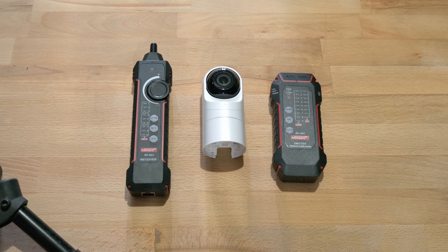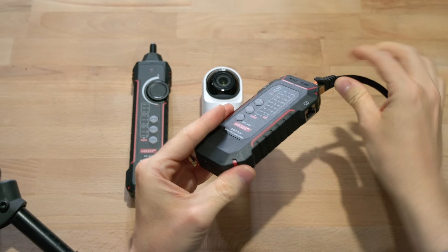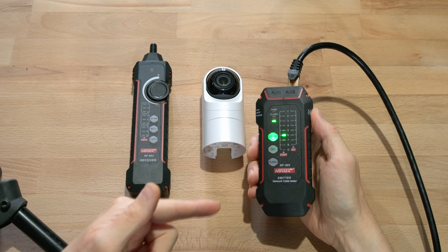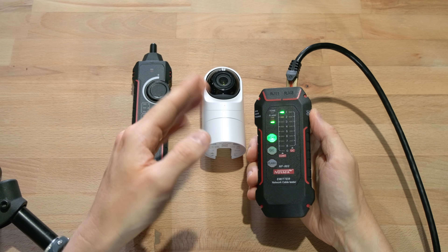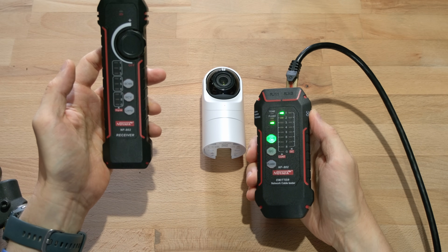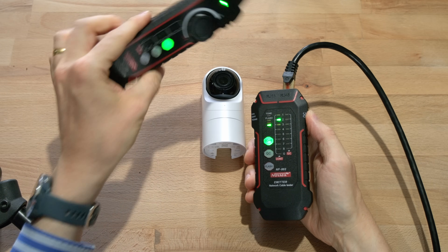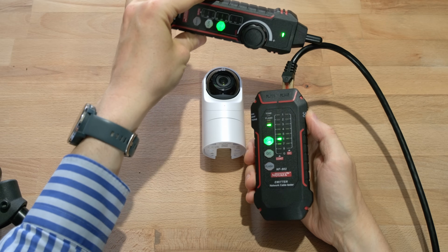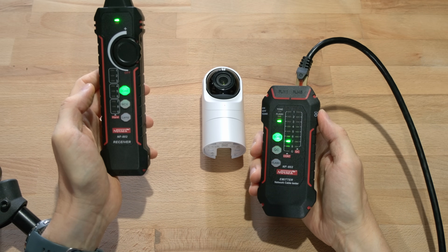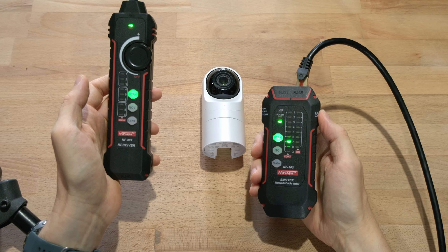As a quick demonstration, if I take this RJ45 cable and plug it into the top port here, then turn it on by moving the switch, we should get some green lights. When it cycles through one to eight that means all eight cables — four twisted pairs — are good. We can also turn the finder on and it will scan and pick up the signal, beeping when placed near the cable. How many red lights it shows depends on how close you are. In an enterprise setup where you've got reels of cable to find, this could be a lifesaver.